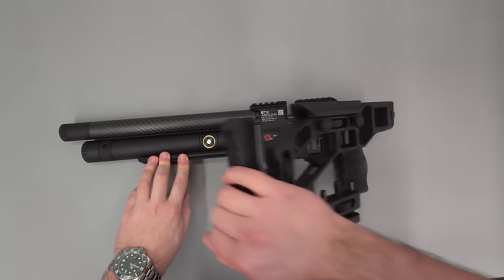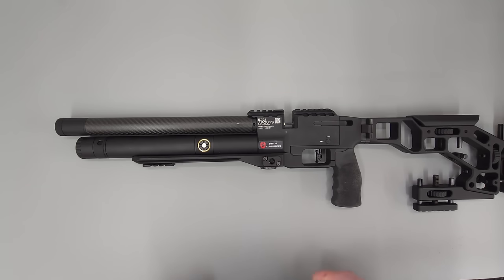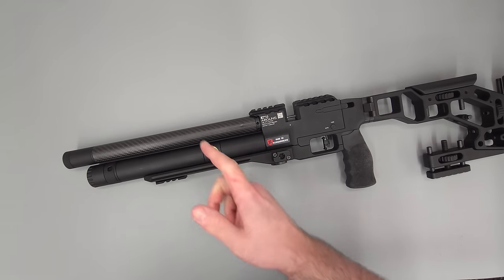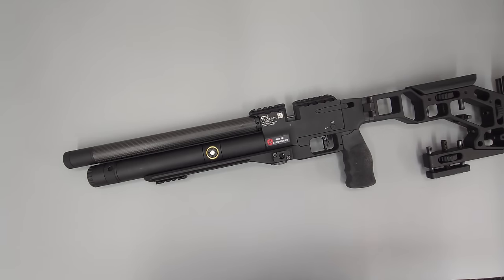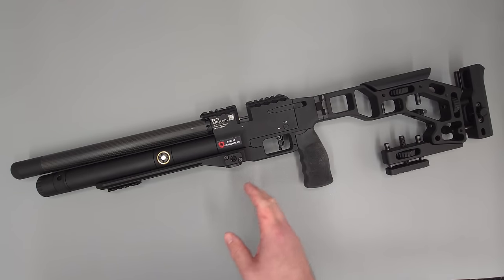The rifle also has quite a number of nice features. It has a tensioned barrel system, meaning that the barrel itself is always being stretched into position, which supposedly helps with barrel harmonics. There's quite a few people in the FAC world interested in tensioned barrel systems, and this rifle comes fitted with one from the factory. You can adjust the barrel tensioning with a special tool — it's set around 20 newton meters from the factory, with a range between 18 and 24.